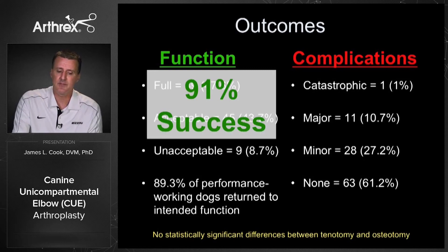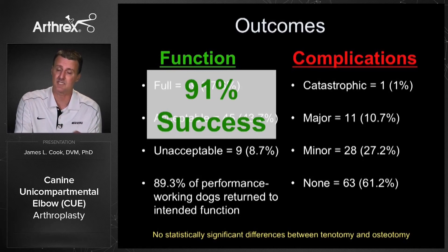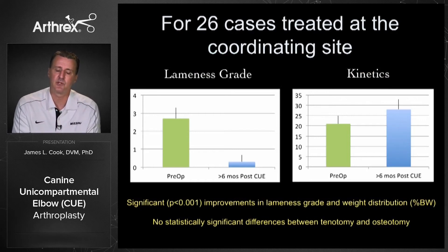When comparing tenotomy and osteotomy approaches, we saw no differences in outcomes — either in success rates or complications. At our site at University of Missouri, in 26 of these cases we did additional objective measures: blinded lameness grading and kinetics using the GAITRite force mat system. We saw statistically significant improvements in lameness grade and percent body weight bearing, going from about 20% weight bearing and a grade 3 lameness on average to nearly 28-29% weight bearing and nearly imperceptible lameness.